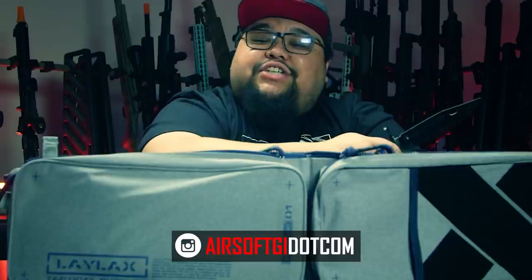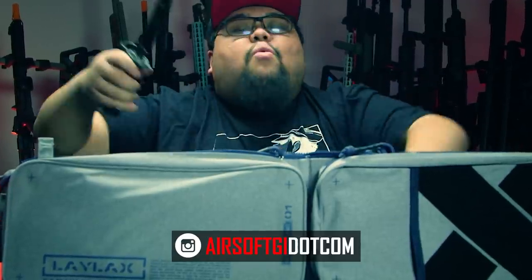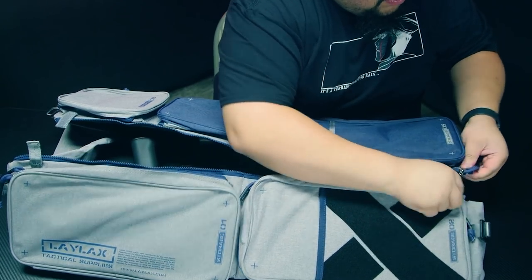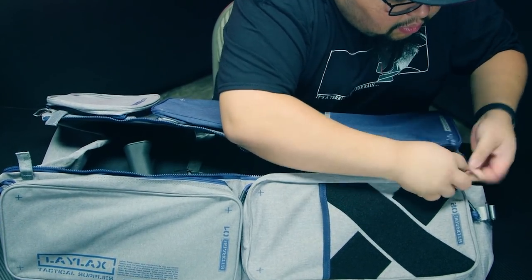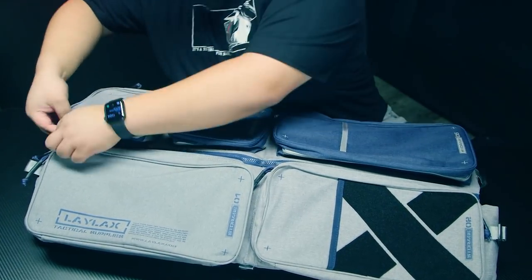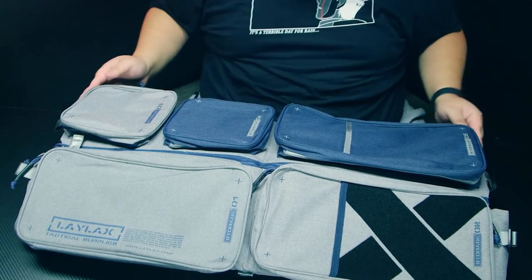Go over to airsoftgi.com to pick up all your airsoft goodies, come back and watch this quality airsoft content, then head to the field with this Gucci gun bag. At the end of the day when it's time to pack up and go home, all you need to do is fold this back into itself, line up the zipper, slide it in — Transformers un-transformed — slide that up, good to go.